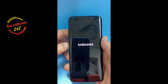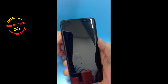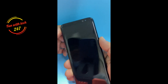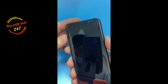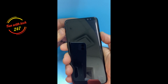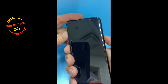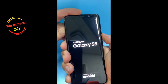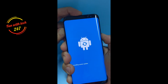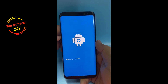First, you turn the phone off. Once it's completely off, you hold down the Volume Up button, the Bixby button, and the Power button — three buttons at the same time — until you see the Android logo appear. There you go: Volume Up, Bixby, and Power. Once you see the logo, you can release all the buttons.